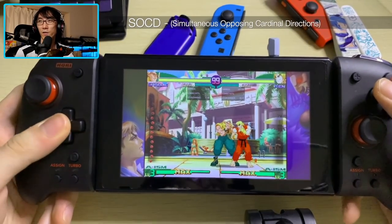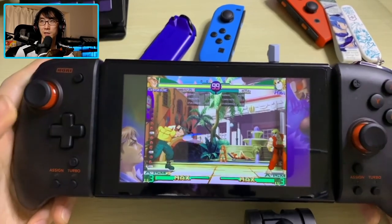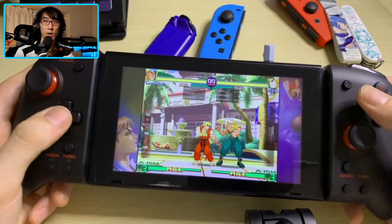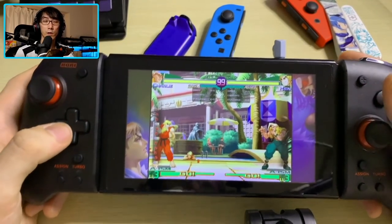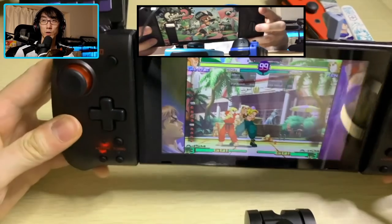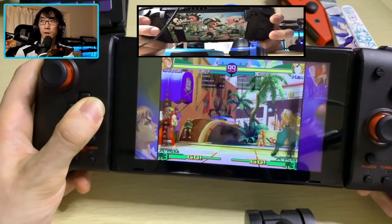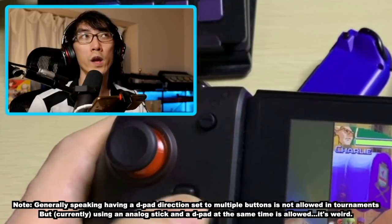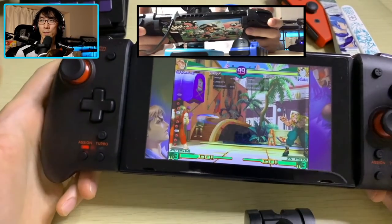In Street Fighter Alpha 3, I'm using Charlie — a classic charge character from the Alpha series. Instead of doing a fireball motion, you hold down for a couple of seconds, press forward, and get a Sonic Boom out. A trick in newer games is to hold back and press forward with a separate button to get the Sonic Boom out really quickly. If I assign the back paddle to left, I can be holding back with my thumb and press the paddle to also get left, firing a Sonic Boom super quickly while never moving my thumb — maximizing your charge frames and making the move easier to execute.